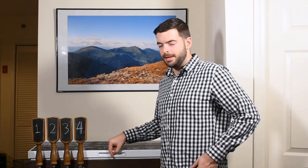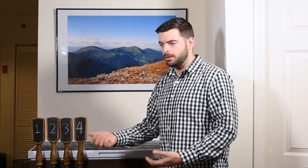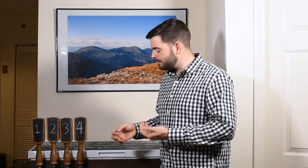With these Torpedo Slimline kegs, I can actually fit five of them in here, but I only have four taps. That gives me the flexibility of maybe wanting to lager a certain beer in a keg, or having a cold water reservoir in there for a chilling system or something like that.